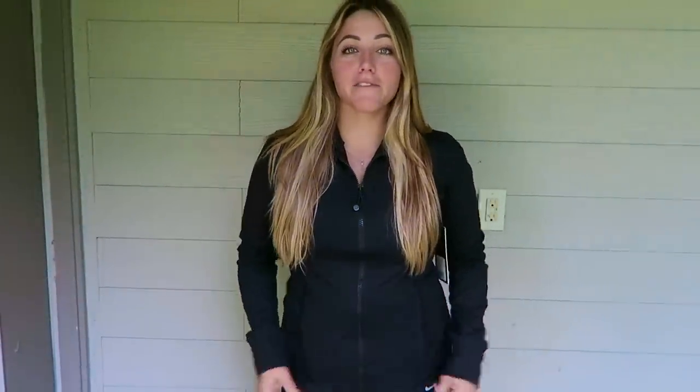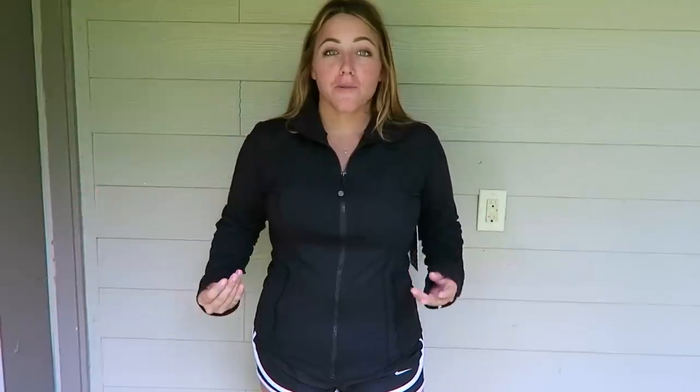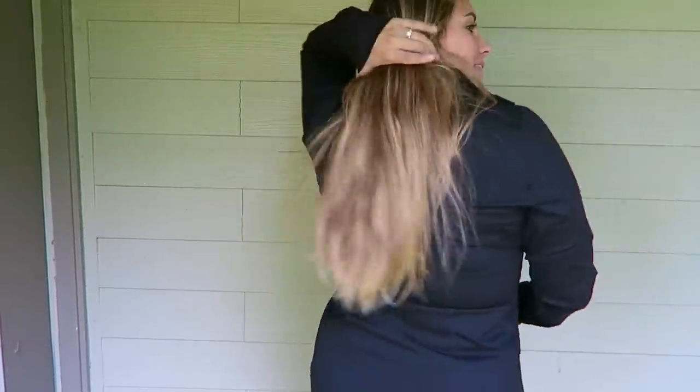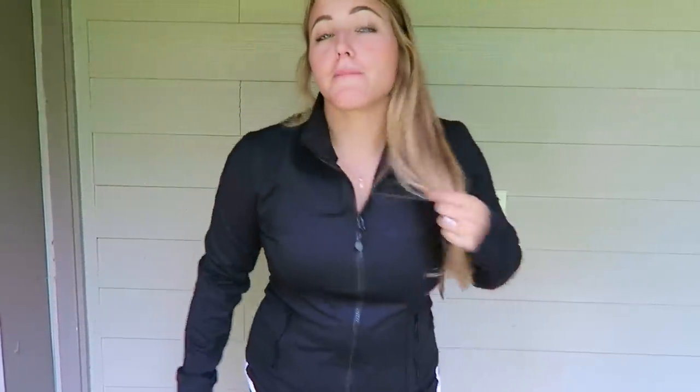This next Amazon find is something I've had in my save for later on Amazon for over a year — I've always wanted it and I'm glad I finally pulled the trigger. It is this jacket by 90 Degree by Reflex. It is the perfect lightweight jacket for winter and it is so comfortable. It fits me so well. The sleeves are a little bit long, but that's because I'm like five foot one. It's got thumb holes and two zip-up pockets. The back is super cute as well — I'm going to be living in this thing.